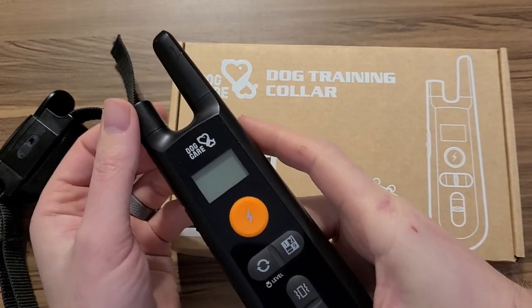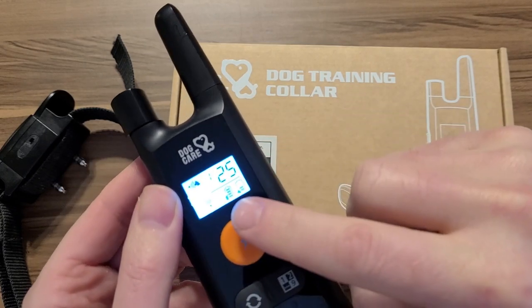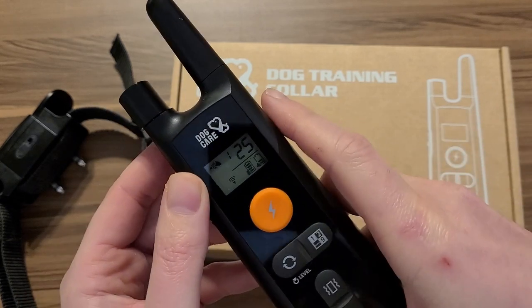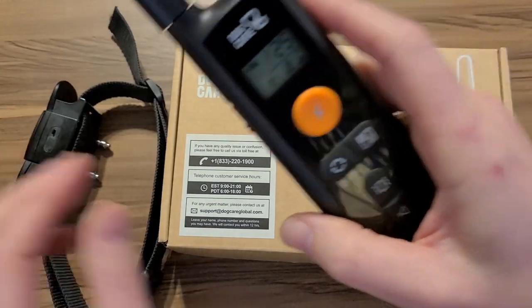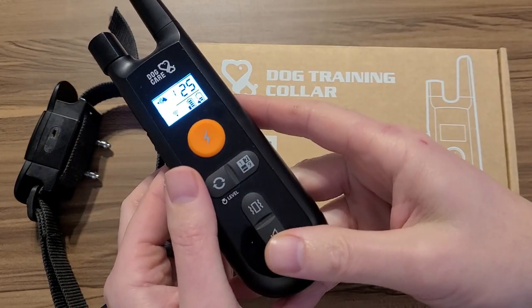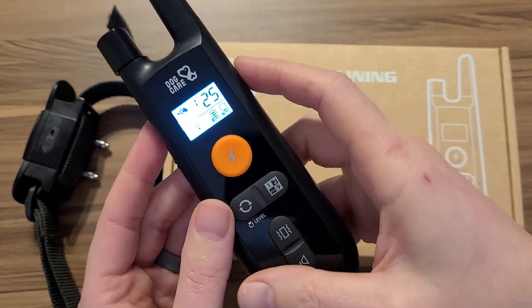To turn it on, you just simply turn the knob right here. It comes on and shows the battery life of the remote, which is your first one here, and the battery life of the collar — it automatically detects that. The battery on this lasts so long when you just use it as an audible warning or whatever. They respond to that better than anything I've found so far.